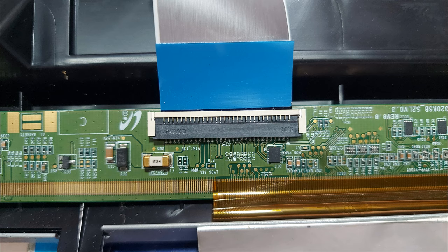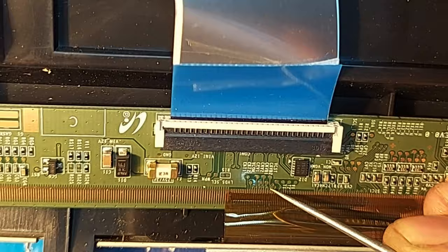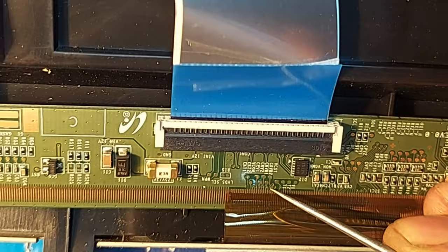Just cut from here. We start operations now. Cut carefully and slowly because if you are not careful, the panel will be damaged.